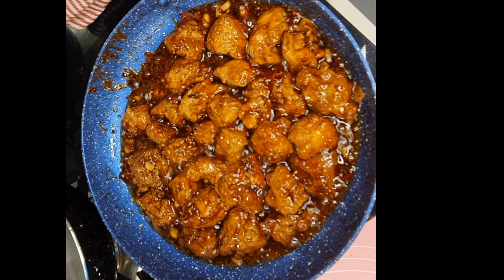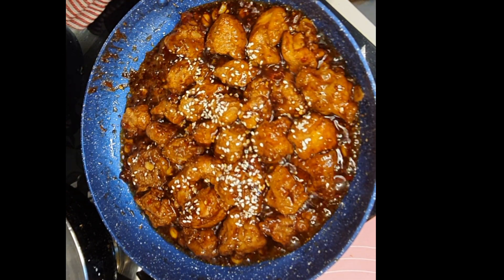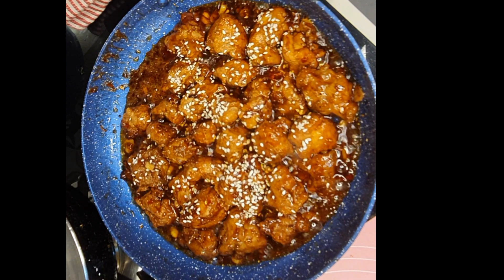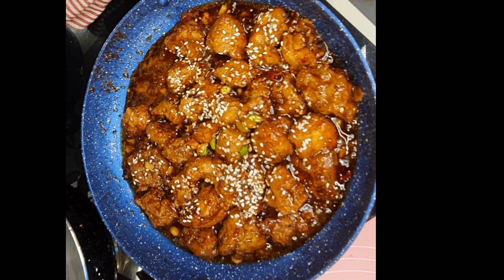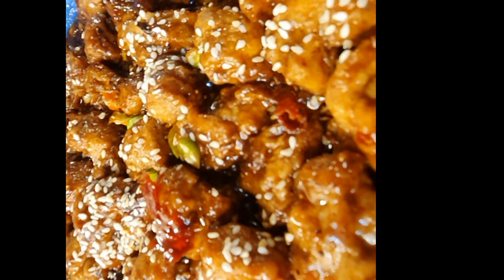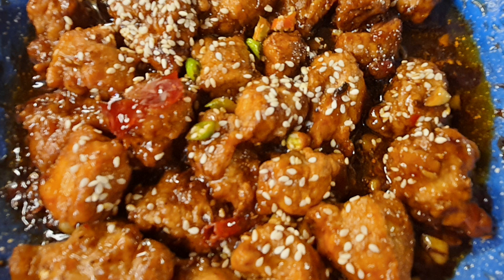Now I will add white roasted sesame seeds on top of the dish to give a nutty taste and a wonderful look — I have used two teaspoonsful. Garnish with chopped green chili, which is entirely optional. You can also add a little bit of spring onion. Your dish is ready! See friends how easily we can make restaurant-style Korean honey glazed chicken. Be happy, be merry — catch you all soon again!